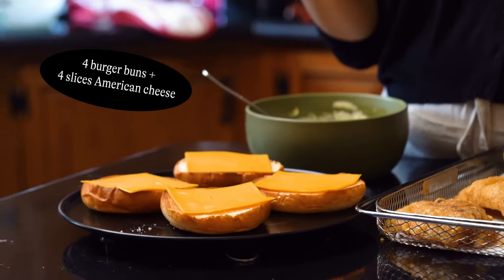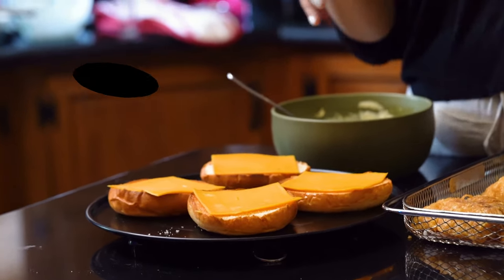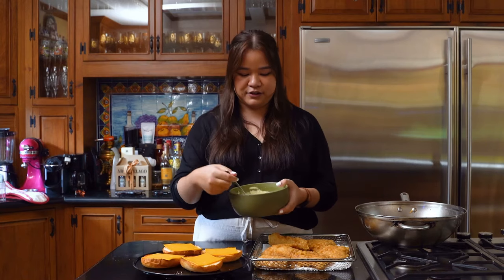Here I just have some toasted buns with a slice of American cheese. The heat from the bun and the heat from the fish will melt the cheese. Then here I have our tartar sauce.